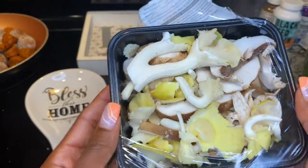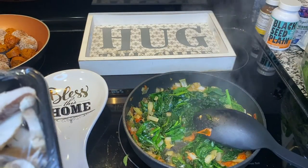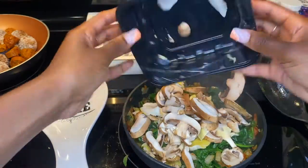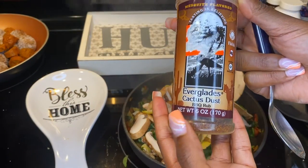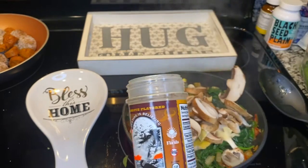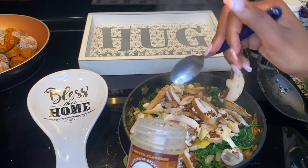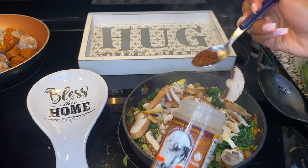Okay guys, so I'm about to add the mushrooms right up in there. Now I'm about to add some BBQ rub. Everybody's adding this to the mushrooms — this is what gives the mushroom that meaty taste. I mean, it's really going to go into all of it, but it's going to be good.